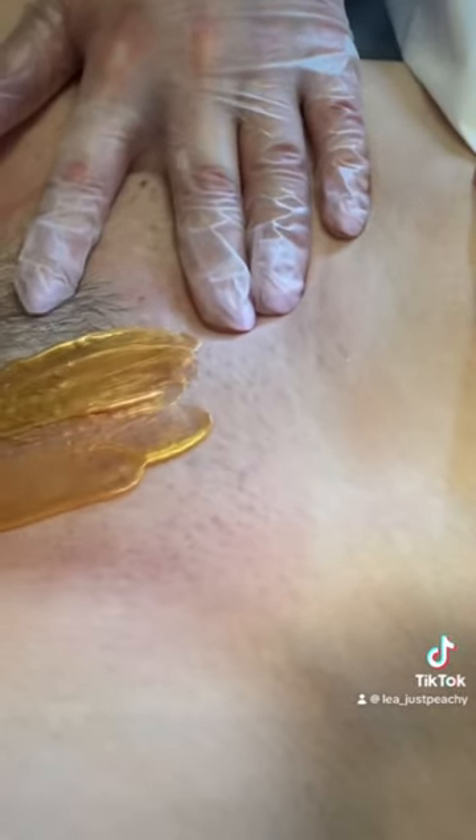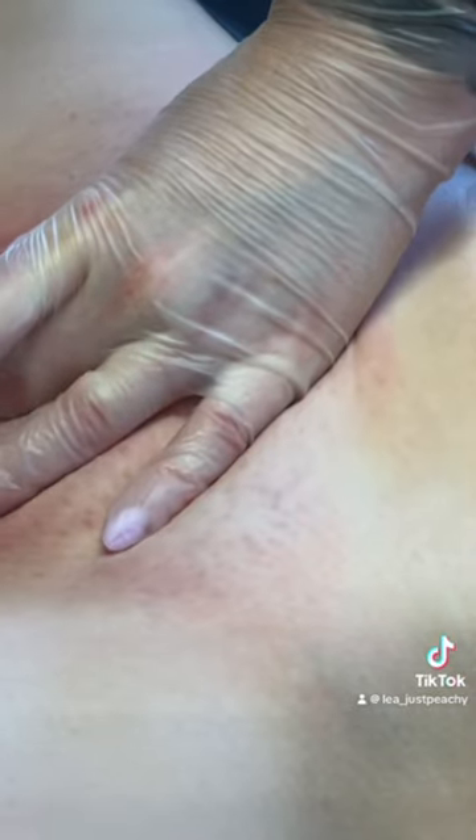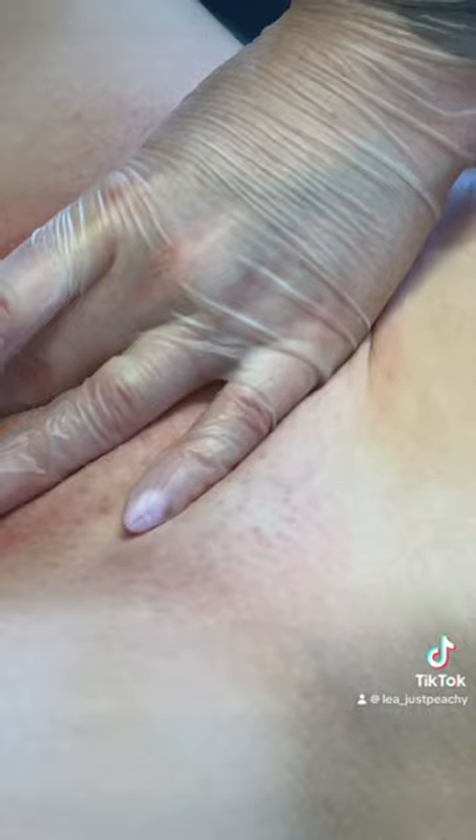Then I'm starting to work myself inwards towards the labia. As you can see, my customer didn't have too much hair, so I'm just doing the whole coochie lip strip.